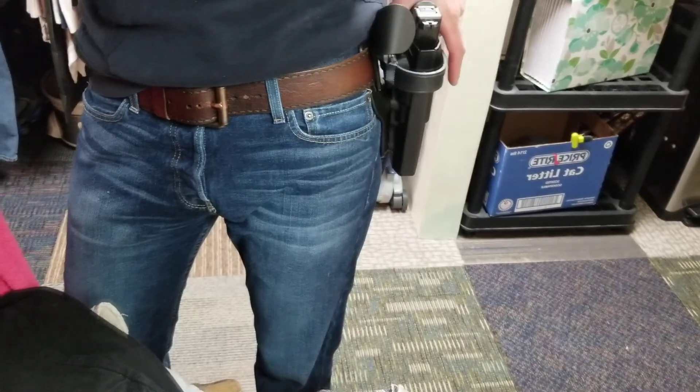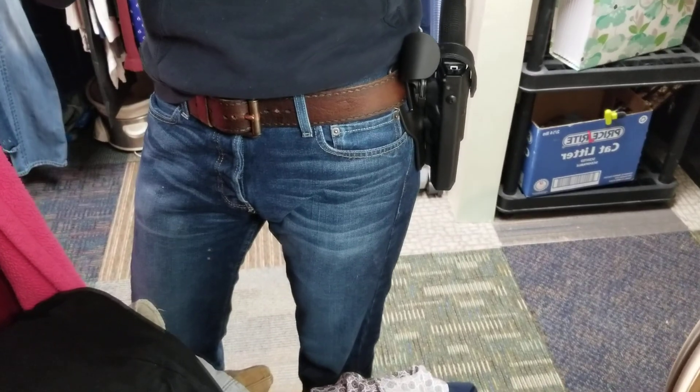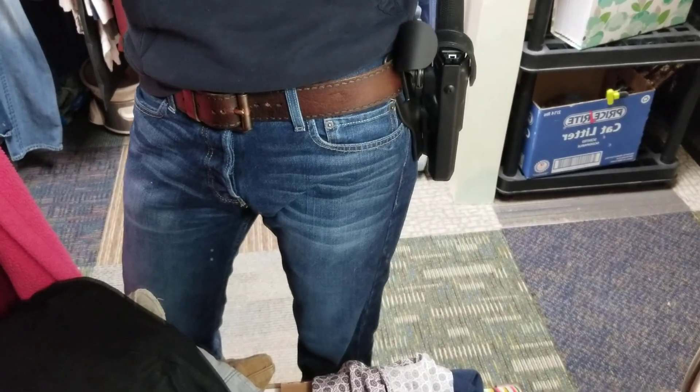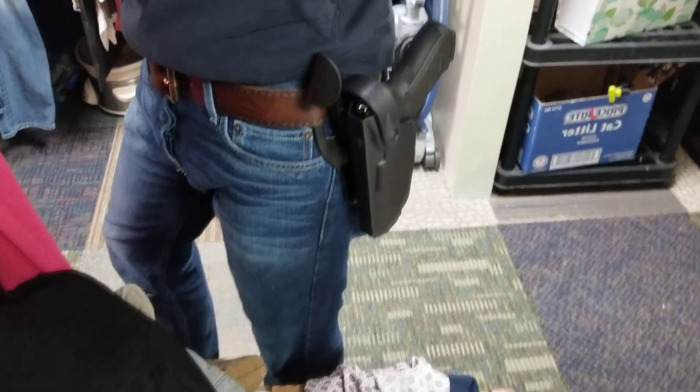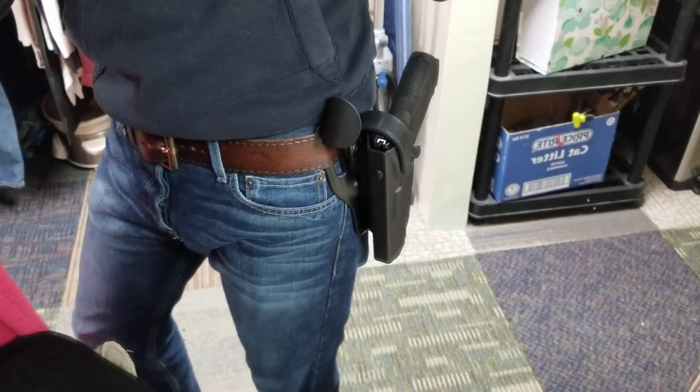All in all, just a wonderful holster. If you have any questions on it, feel free to drop a comment or send me a PM. If you liked what you see, go ahead and click that subscribe button and I'll make more content for you guys. Thanks for watching this low quality video production — I hope you enjoyed. Have a great day.